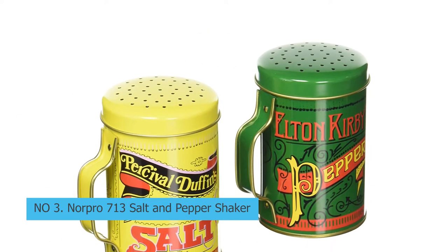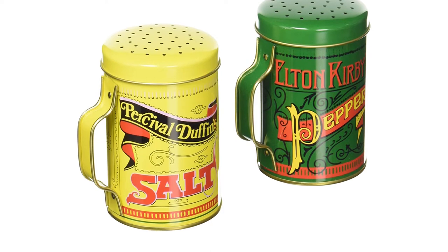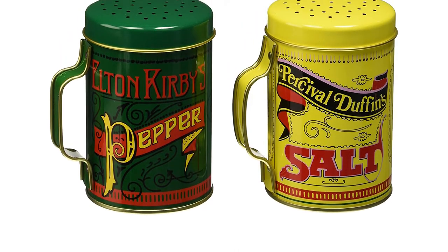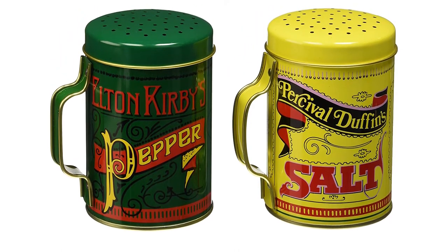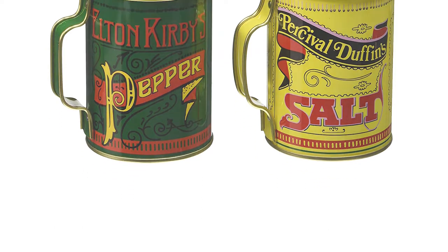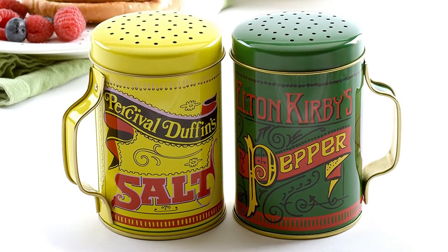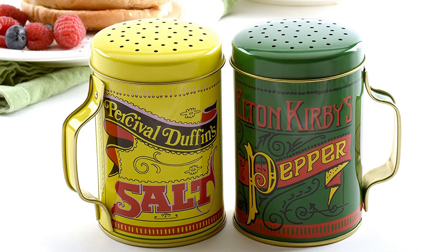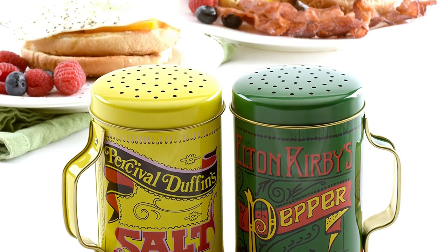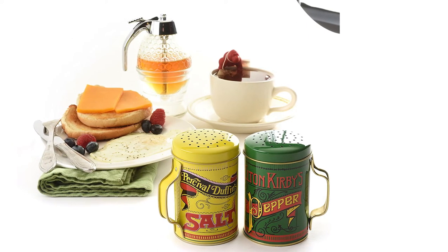Number 3: Norpro 713 Salt and Pepper Shaker. These cheap salt and pepper shakers come with the biggest capacity on our list. It is the perfect choice for barbecue grilling and anyone that wants a classic look for their kitchen. We really love the vintage design — its tin plate with painted lettering is a throwback to the 1960s, breaking the monotony of more traditional aluminum and glass bottom shakers. These also make a great housewarming gift. They are easy to use, with large holes and an ergonomic handle to generously dispense on a large slab of meat while barbecuing. Note: handwashing is highly recommended, as they are not dishwasher safe.